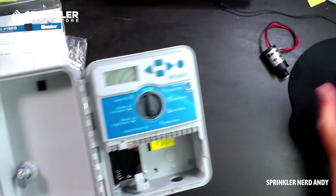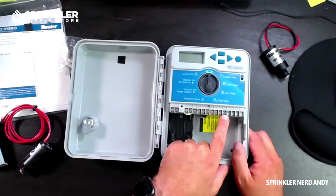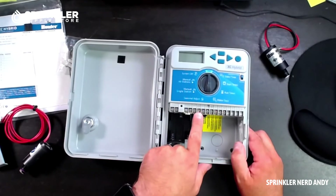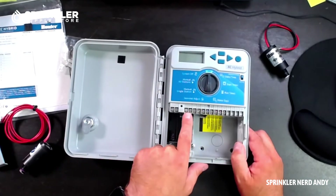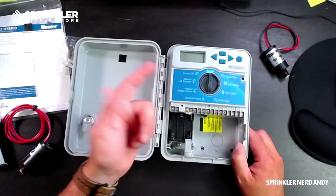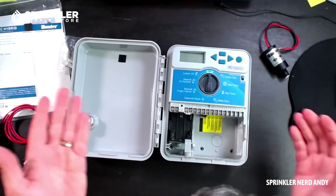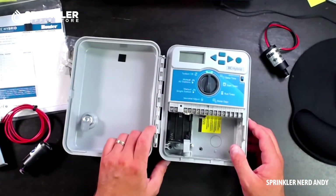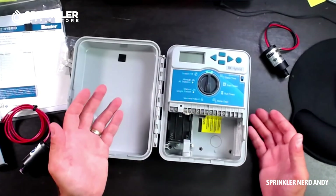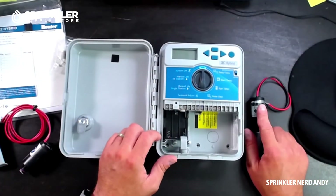Otherwise it's a pretty standard controller. This model has six zones, there is a master valve spot, and a sensor terminal so you can use Hunter's click sensors. It's got your run times, start times, days of the week, and manual operation — it runs just like you would expect a traditional controller to operate.